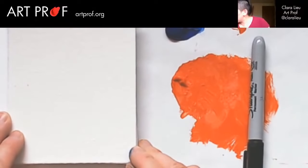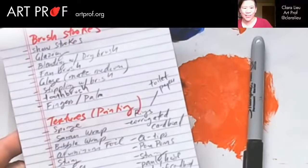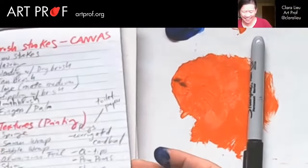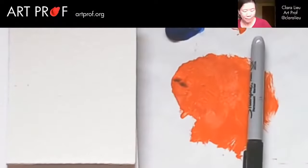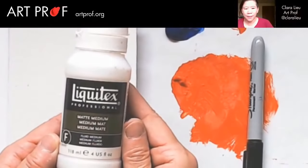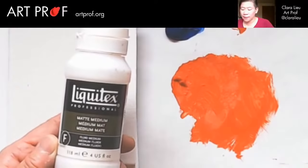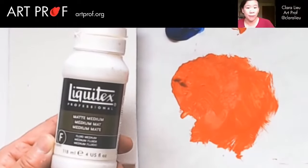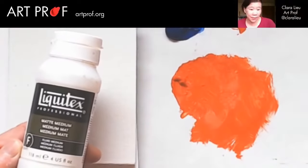Let's see what's on my list — I've got this really long list of different textures I want to show you. Let me show you how to use matte medium. For a lot of people when they want to paint with acrylics, they just use acrylics and water. When I was in high school I had no idea about matte medium. I just got my acrylic paints, brushes, water and went — and that's fine. But matte medium makes a really big difference.